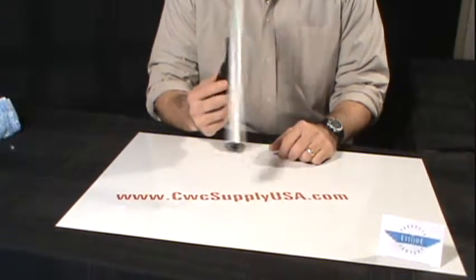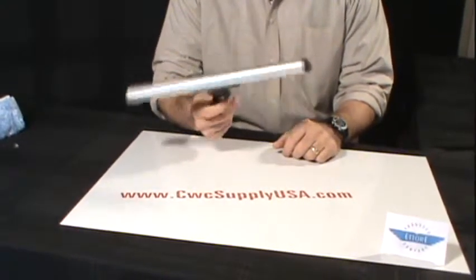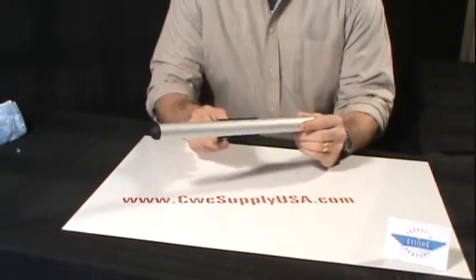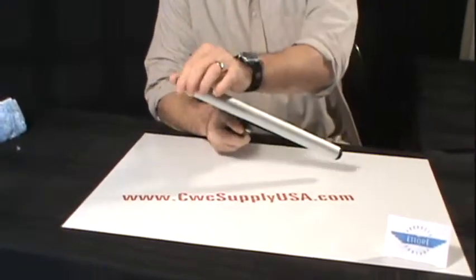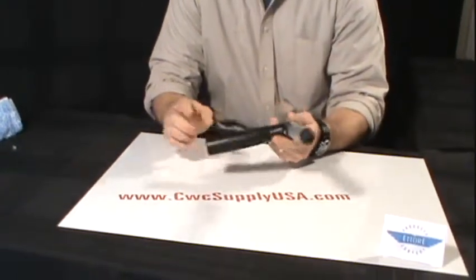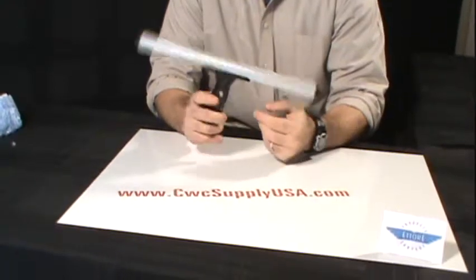This is the Ettore Pro Plus Super Swivel T-Bar. It is constructed of an all aluminum bar with plastic end plugs. The handle is constructed of a plastic handle with a rubberized grip insert for comfortability.